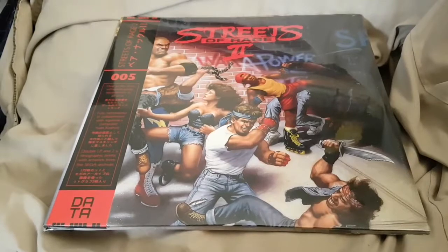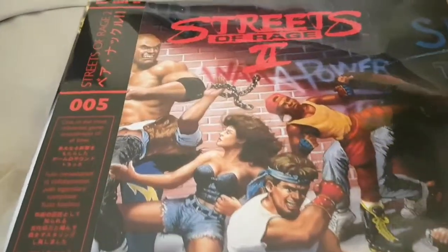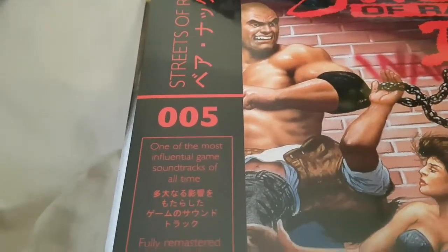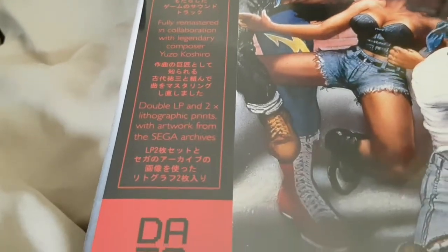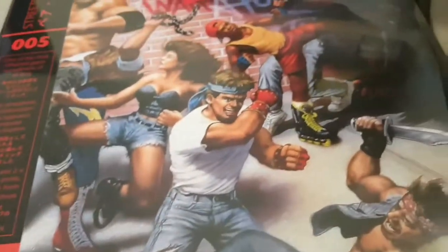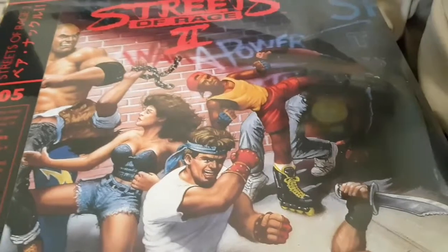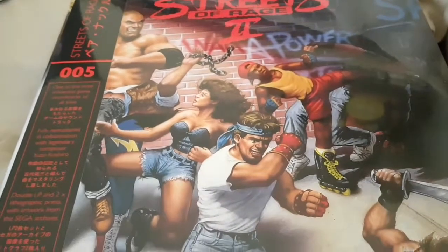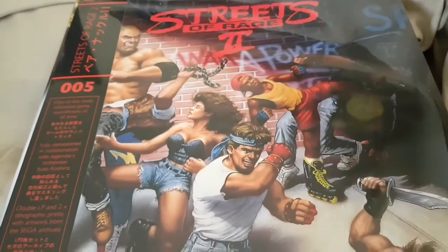The next one we have is Streets of Rage 2, also the second print edition. As you can see, there's the slip — this was the fifth album they did. I'm not going through all the albums they've done, just the ones that I have highly rated. Streets of Rage has really highly rated music, Streets of Rage 2 as well. I believe it's the same guy who did the Revenge of Shinobi music. I think Shinobi 3 was a different guy, but I love the Revenge of Shinobi music — it's the same sort of techno, new-age techno sort of thing. That's the front. It's still sealed at the moment.